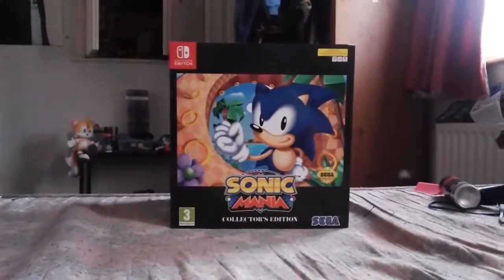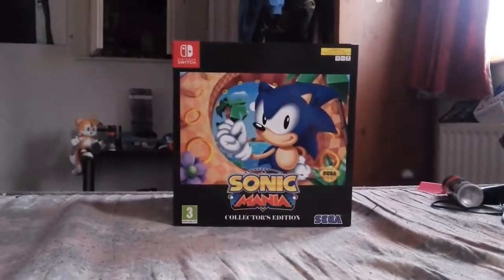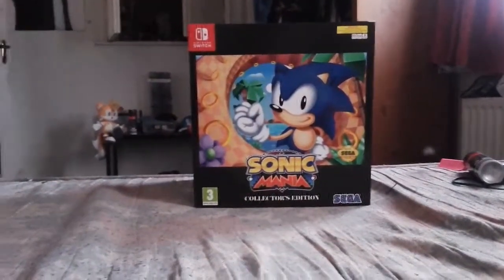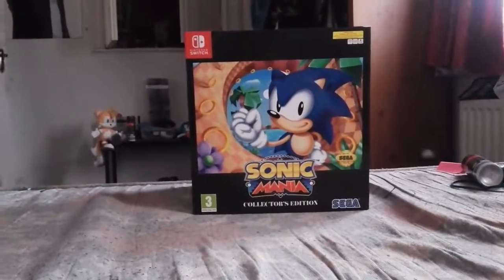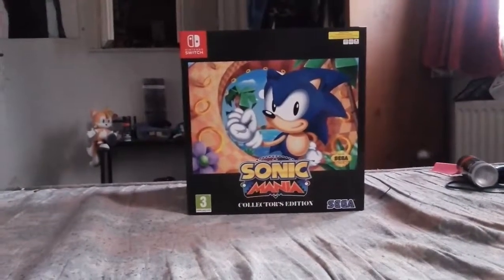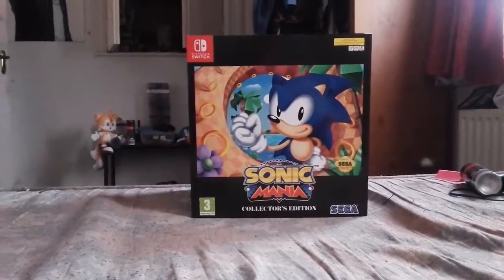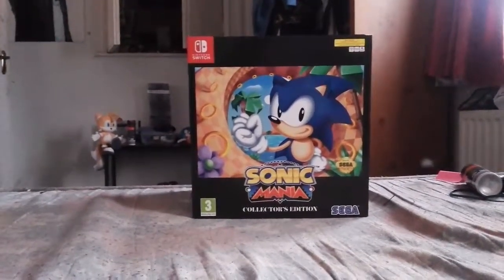Hello, I am Johnny from Greenherb Gaming and this is the fantastic Sonic Mania Collector's Edition. I'll start by showing the box and then I will show you everything that comes with the Sonic Mania Collector's Edition.